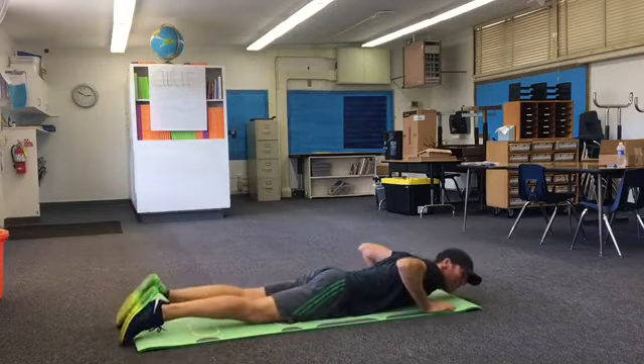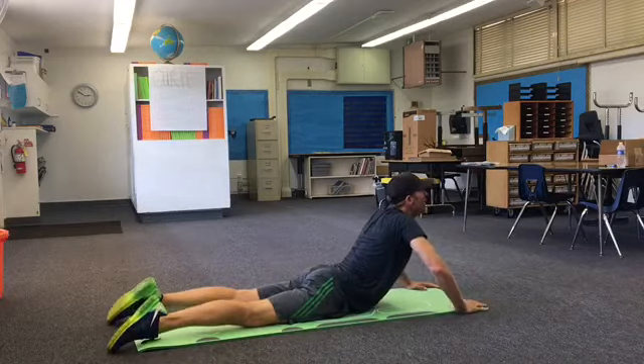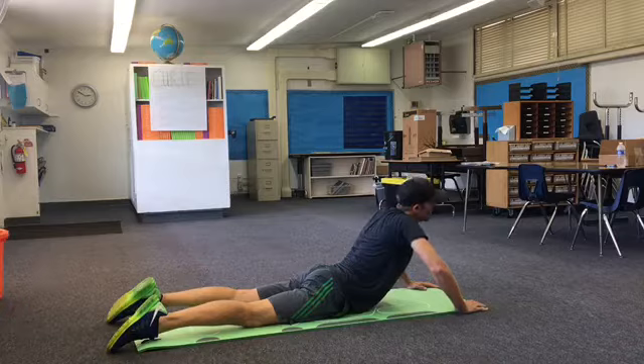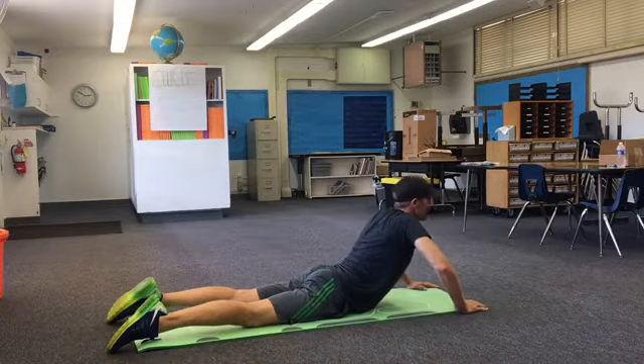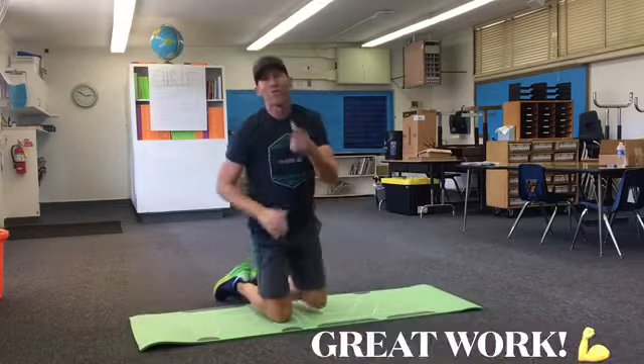Let's get one last feel — a little stretch. All right, thanks for joining me today. A little core ab workout. We'll see you next time.